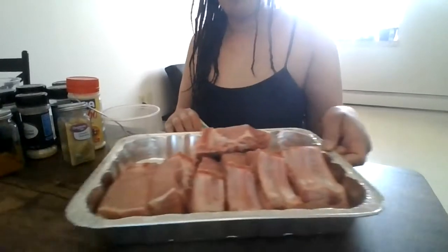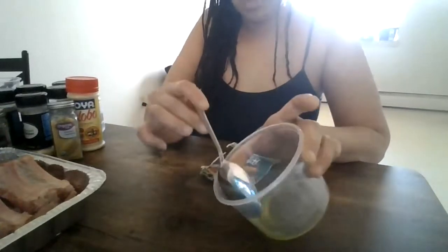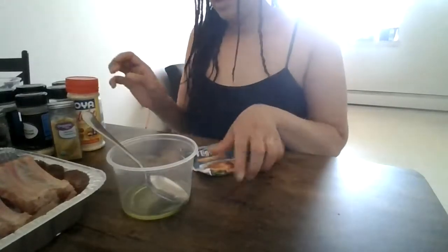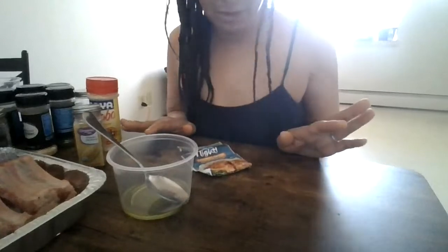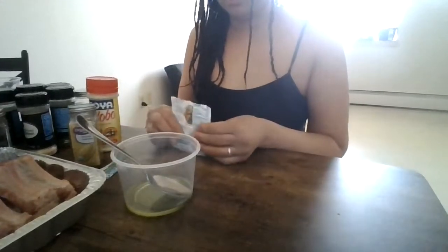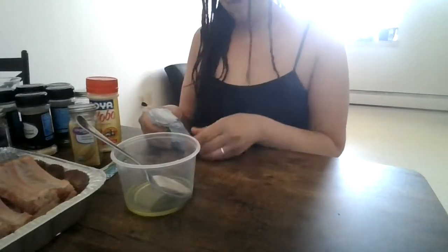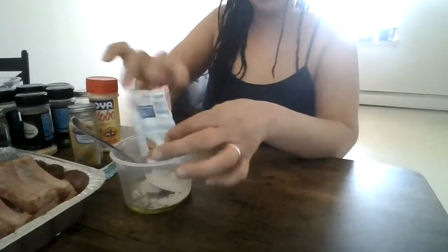All right, hello everyone! I'm gonna do some cooking today — some pork ribs, hook it up. Before I do that, I got some olive oil, just a little bit like that, and some seasonings. I'm gonna hook these pork ribs up. I didn't do food shopping so much and I have here buttermilk chicken flavor twist — put some of that in, something different.